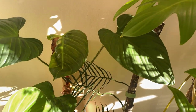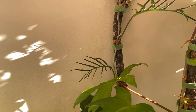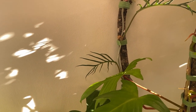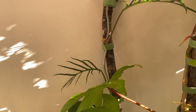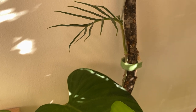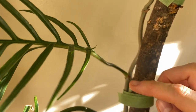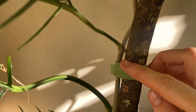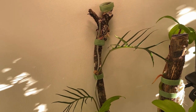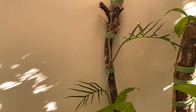We also have my Philodendron tortum beside it on this branch. This plant hasn't attached yet — sometimes plants will take a little bit longer to get used to the pole. Also, drops in humidity affect it, and some plants just don't take as well. You can see it hasn't really started to put out any aerial roots that will attach, but this may happen later on as it grows up. Higher humidity just helps with this.